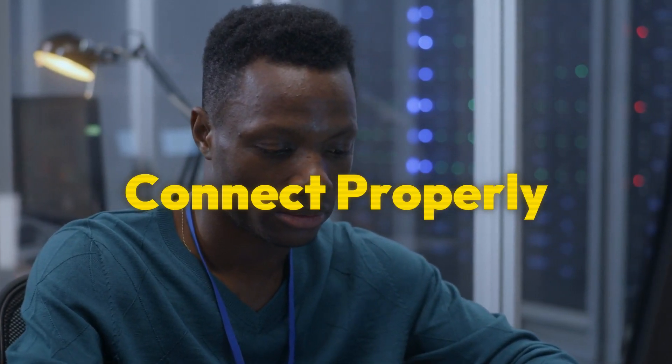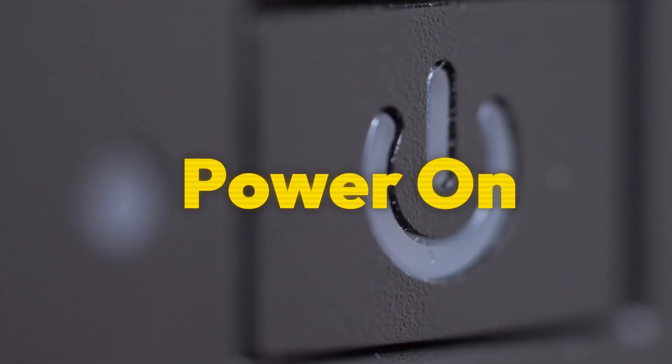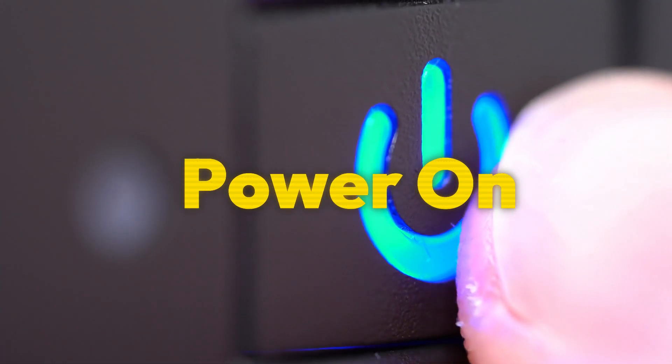Number one, make sure you plug the connection cables into a functioning power outlet. Number two, look for the power button on your Acer monitor's front side under the display area, and firmly press it and hold it for a few seconds.